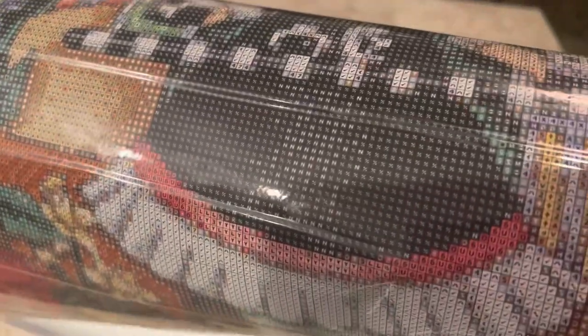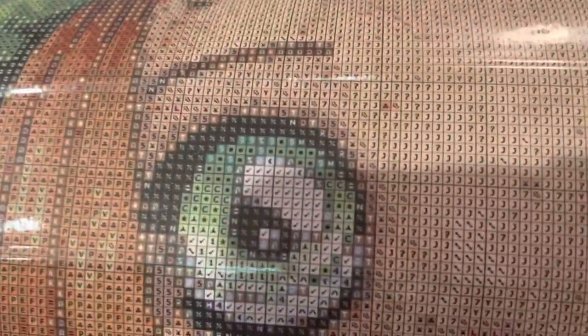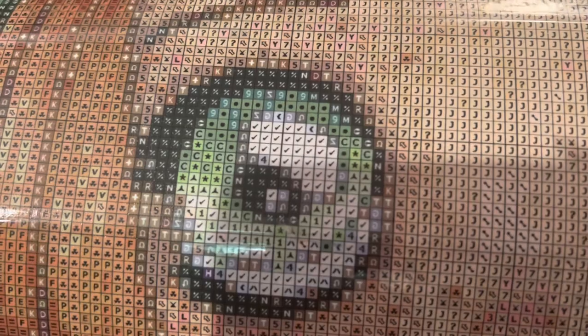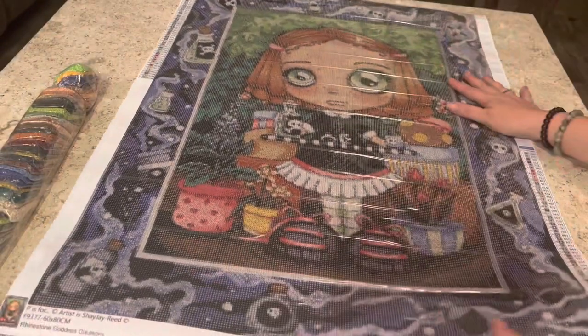Let's quickly take a look at the symbol quality — is it going to be a pain? As you can see, there are no issues. One symbol is slightly blurry but that's just the lighting — it's dark and raining out today. You can clearly tell the difference between the symbols, and with a light pad underneath it's going to make it that much easier.